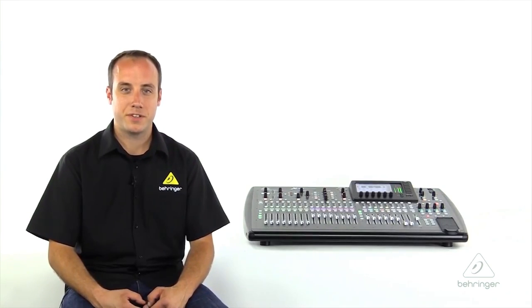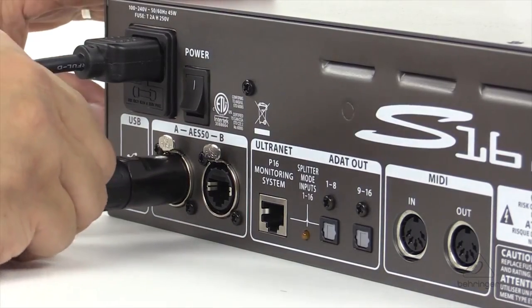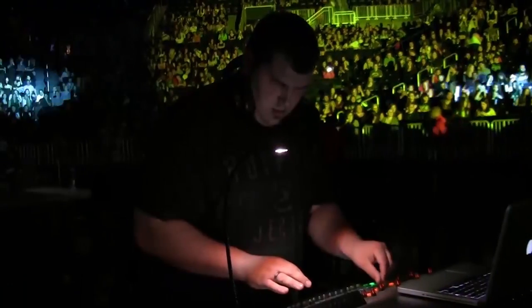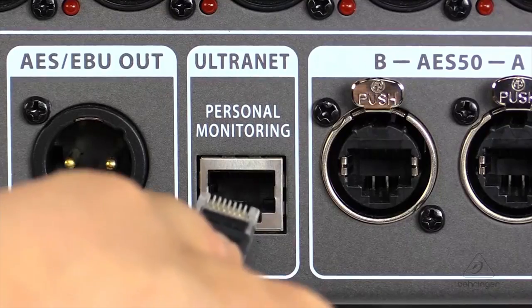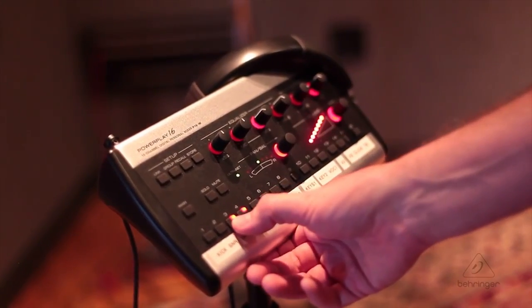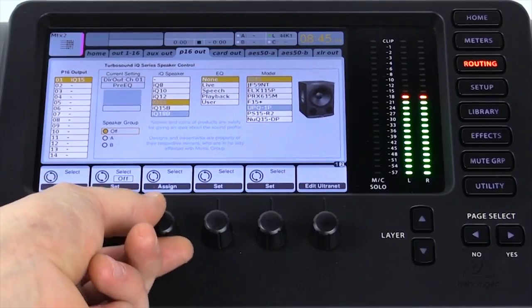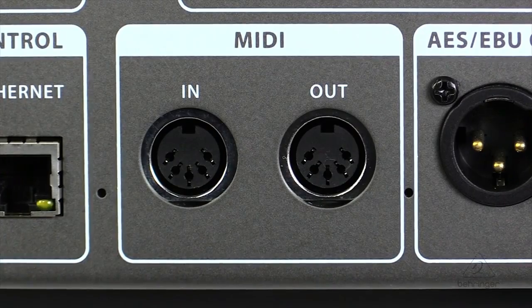Moving along, we'll get to some of our digital connectivity, starting with our AES50 ports. You can use these ports to interface with our digital stage boxes, including the S16 or S32, or to connect to additional X32 consoles for a front-of-house monitor situation or maybe a broadcast mix. Next, we have our Ultranet port, which you can use to interface with the P16 personal monitoring system or select Turbosound speaker systems using the acoustic integration feature. Next to that, we have our stereo AES EBU digital output and some MIDI connectivity as well.